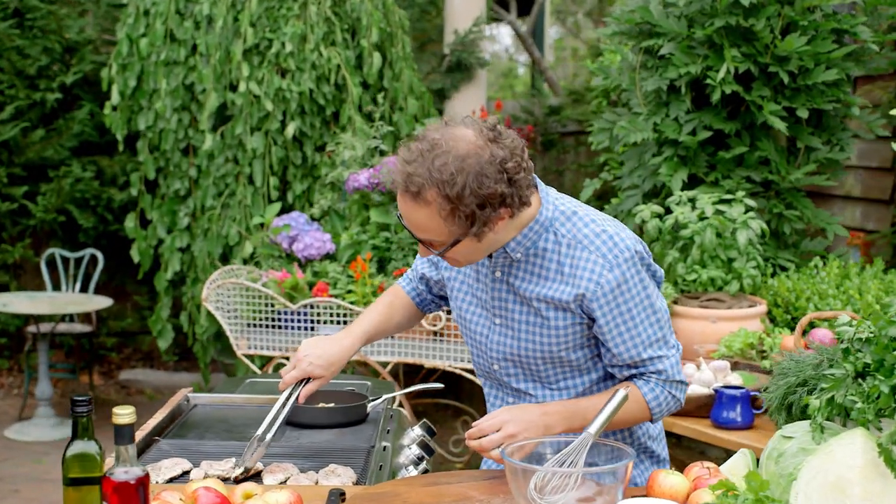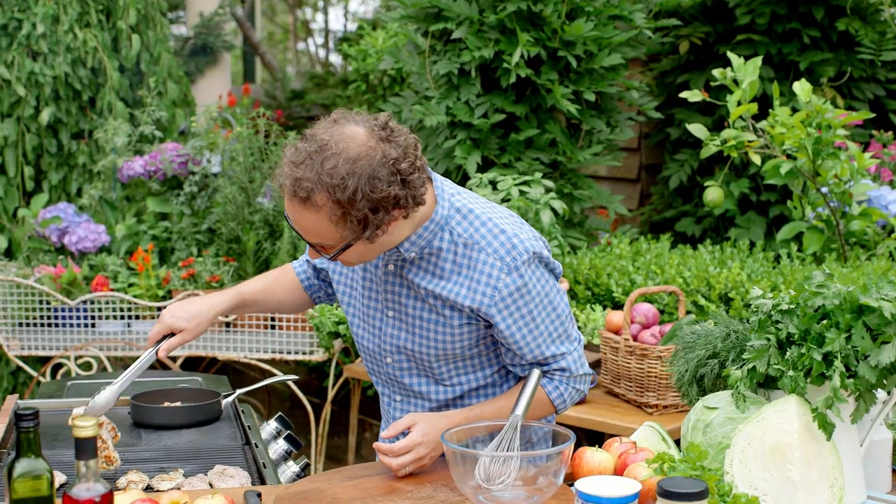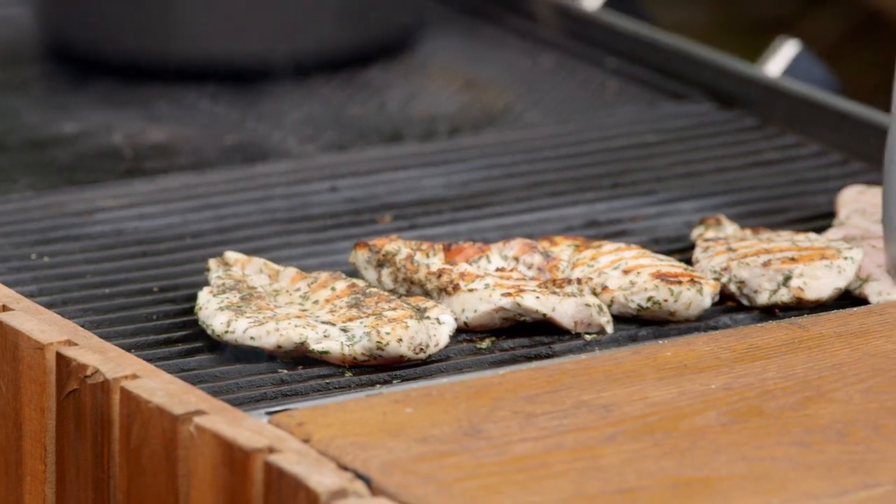After the chicken's been cooking for a couple of minutes we can have a look — check that out, awesome! So once you've got a beautiful colour happening there you can flip over and repeat for the other side.